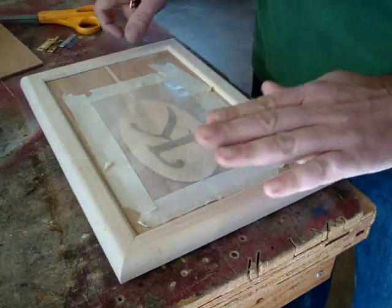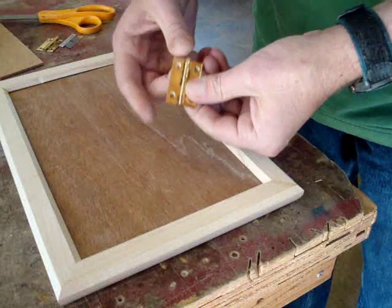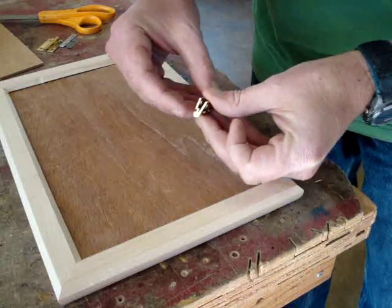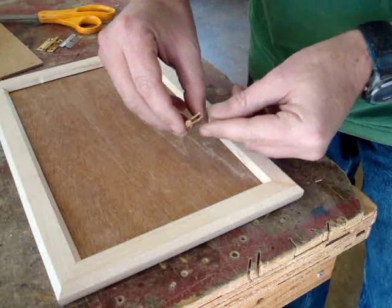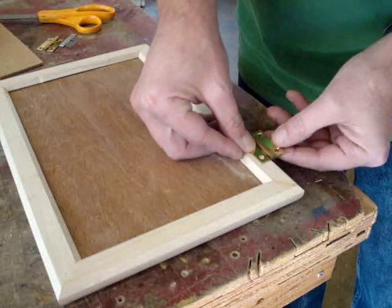Now it's time to go ahead and put the hinges on the lid, and I've got to be very careful doing this. I've got inch and a half by one inch hinges and the leaves on them close to about a sixteenth of an inch, so I'm going to have to recess the hinges and they'll set down like that.